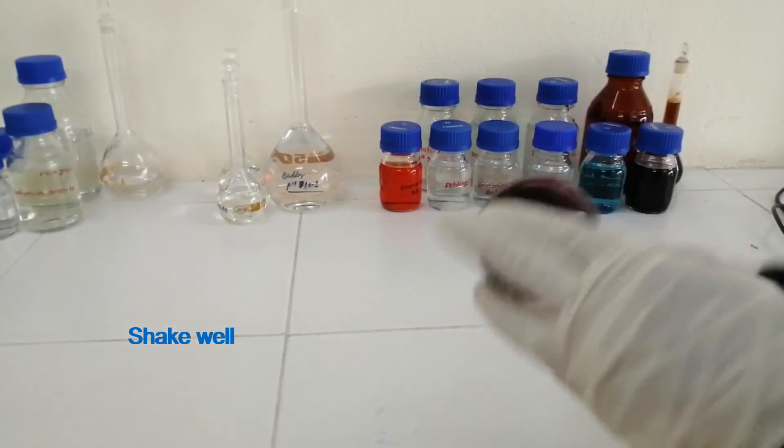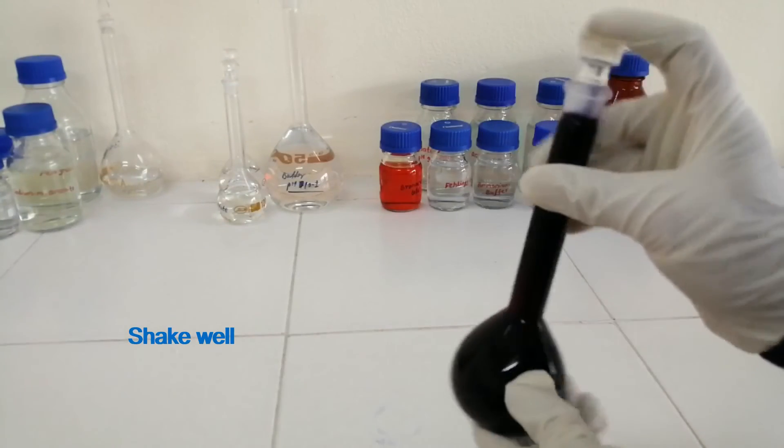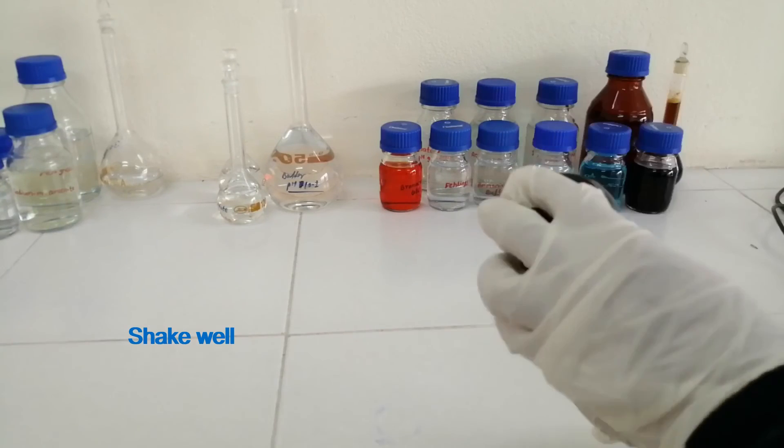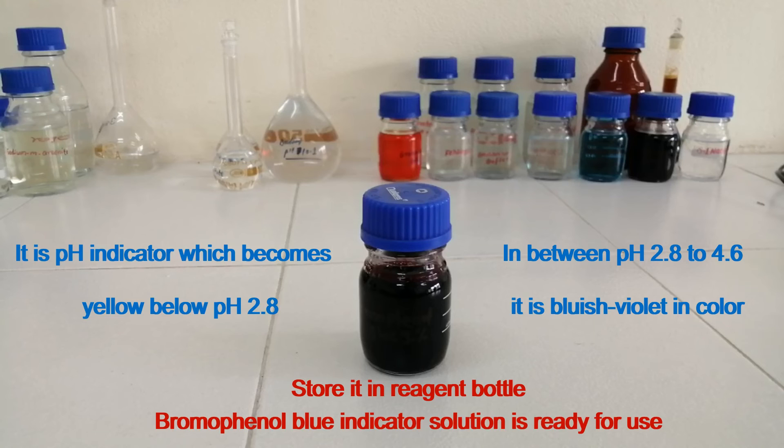Shake well. Store it in a reagent bottle.